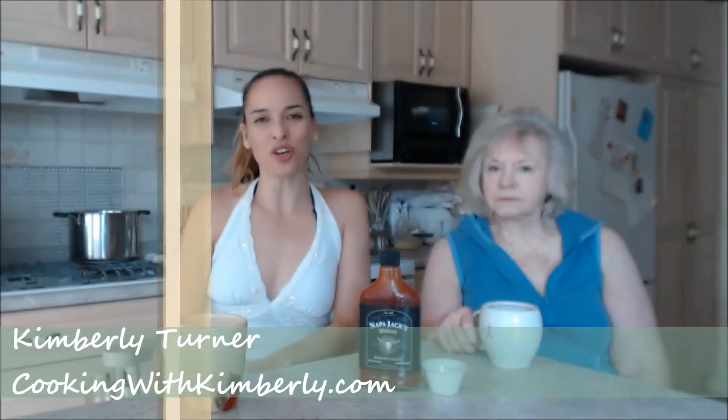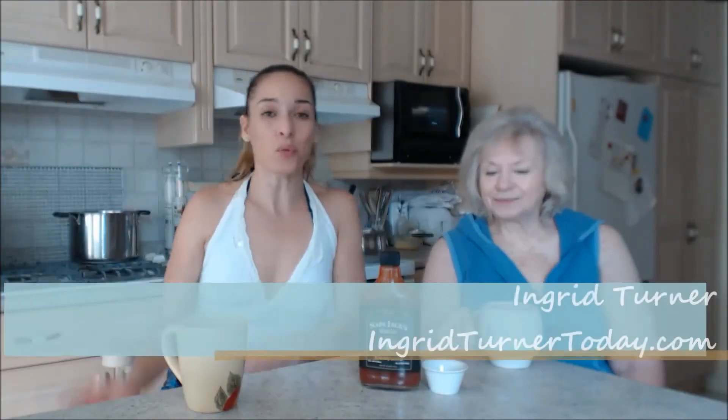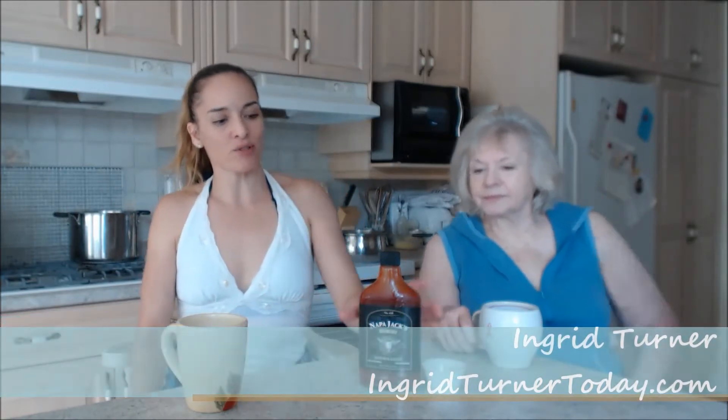Hi everybody, I'm Kimberly Turner from cookingwithkimberly.com and this is my mom Ingrid Turner. This is a fantastic barbecue sauce — it's Napa Jack's Merlot barbecue sauce.